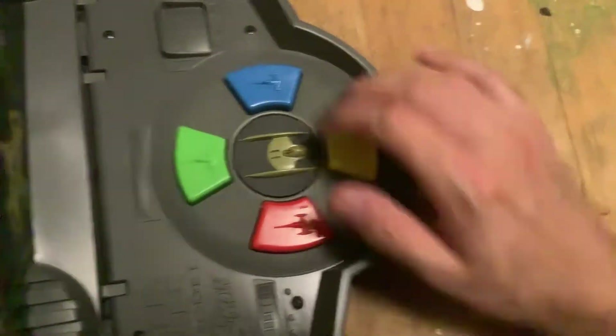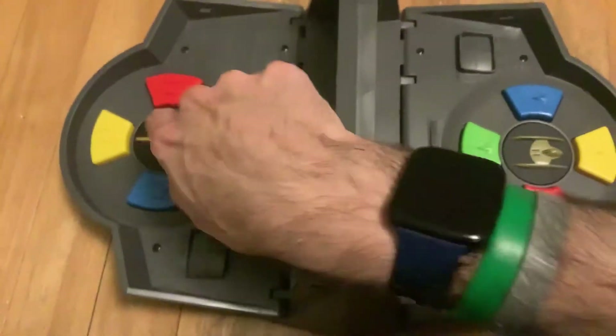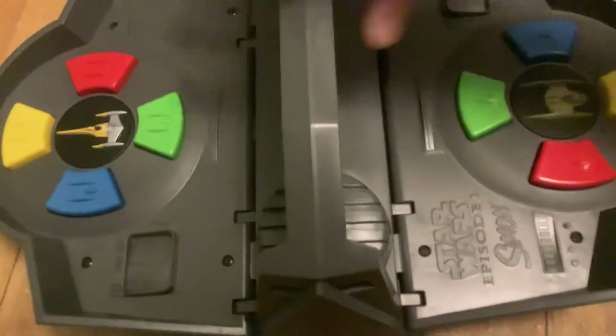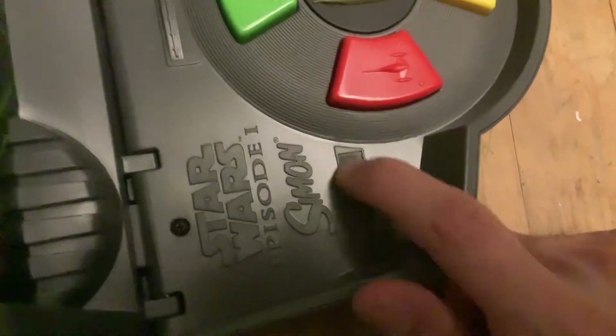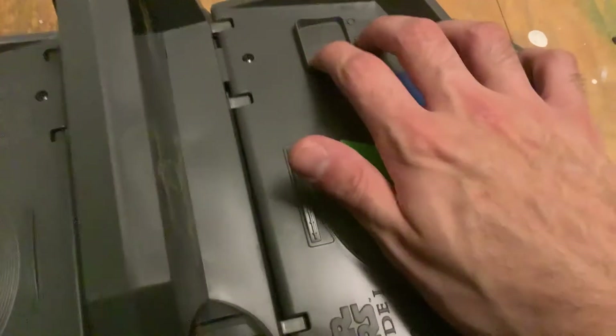Holy frick. The buttons — I wasn't expecting them to be this small. The LEDs, I think, are on the starship things. I can already see it says 'Star Wars Episode I Simon.' Oh man, this is really, really cool. Look at all the detail that went into this thing — all the different parts of the design. This is really cool.